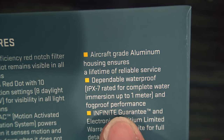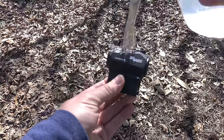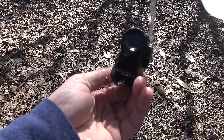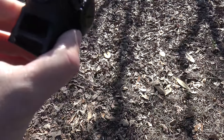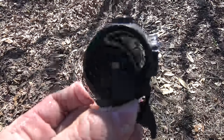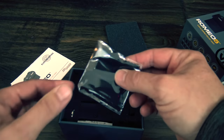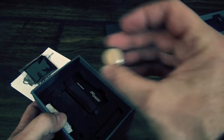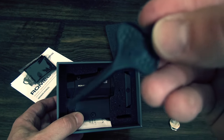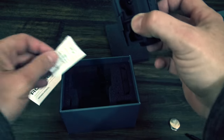Since the back of the box says that it's waterproof, I thought I would start with a simple splash test. After dumping some water over the Romeo 5, it seems to be working just fine with no sign of fogging on the lenses. Inside the box you'll notice some great extras that you won't find in the very plain white box the Aimpoint comes in — you get a battery, a lens cleaning cloth, the instructions, a multi-tool, and not one but two mounts: a low mount and a co-witness mount. This is great because no matter what you want to put it on, you're ready to go right out of the box.